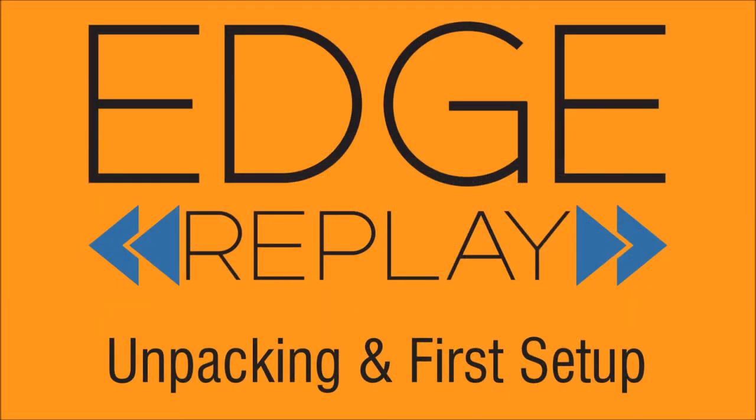Thank you for watching the video on unpacking and setting up your edge replay system for the first time. Now that you're familiar with setting up the edge replay system in your office, the next step is setting it up outside. You'll want to set up your press box equipment in the press box and your end zone equipment in the end zone, then go down on the sideline and start recording some clips and downloading to your iPad. Once you've done that, the next step before you actually use it during a game is to record at least one or two practices or scrimmages.